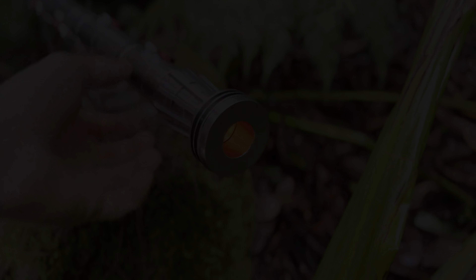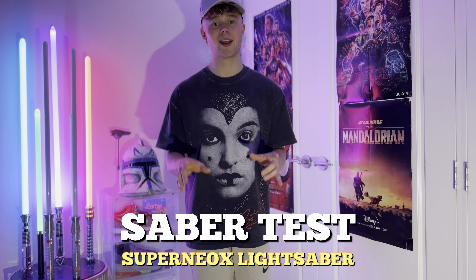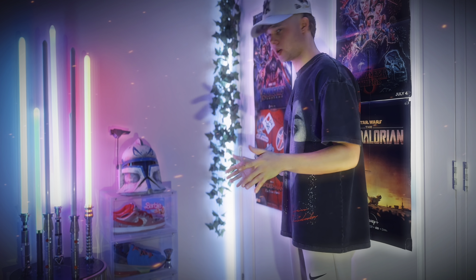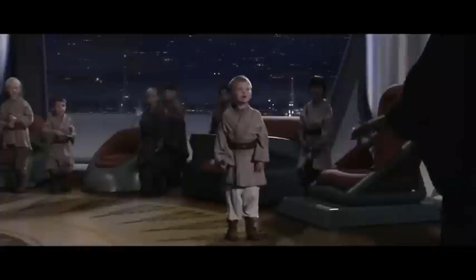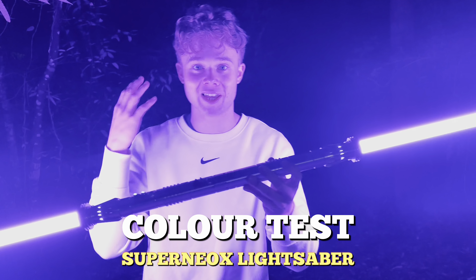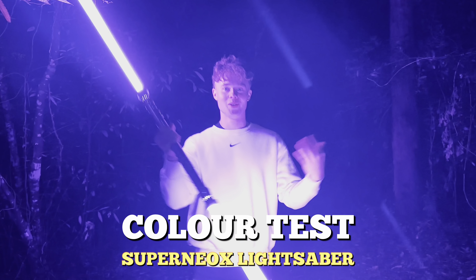We're going to be doing a bit of a test on the saber, see some of the cool functions it has. I'm going to do a bit of a dueling spin and show you it at night time, because that is the best way to look at a lightsaber. It's now night time — I'm going to show you guys how bright this lightsaber is and what the different colors look like, because when you're dueling you're going to want to duel in the dark.